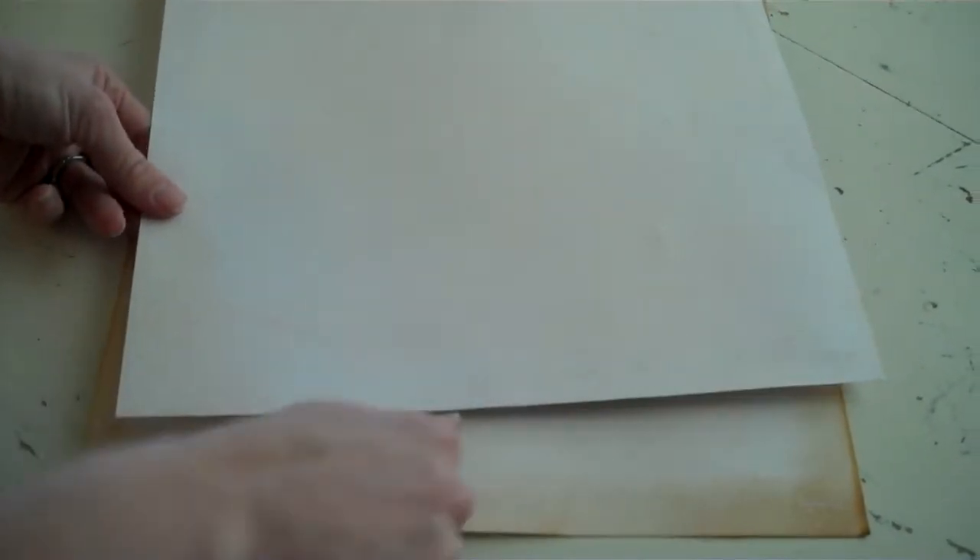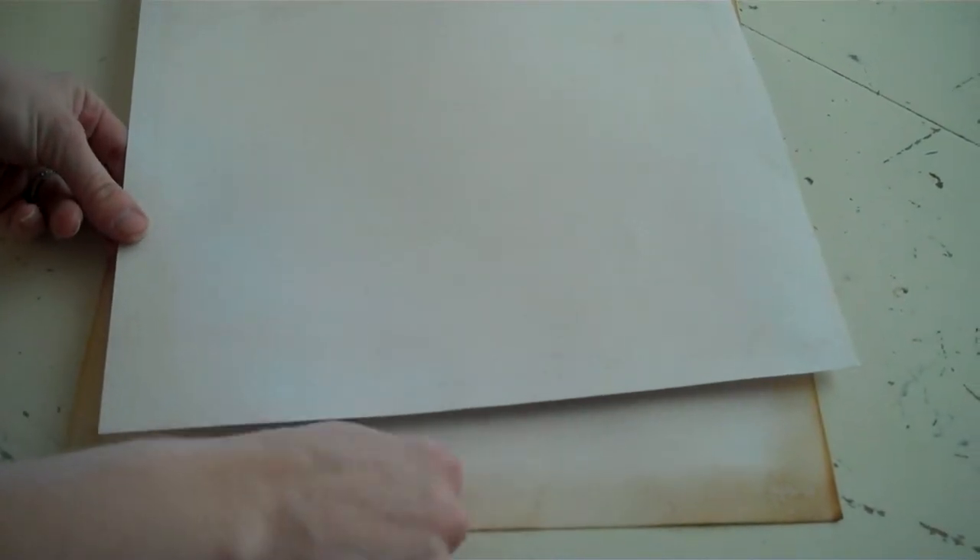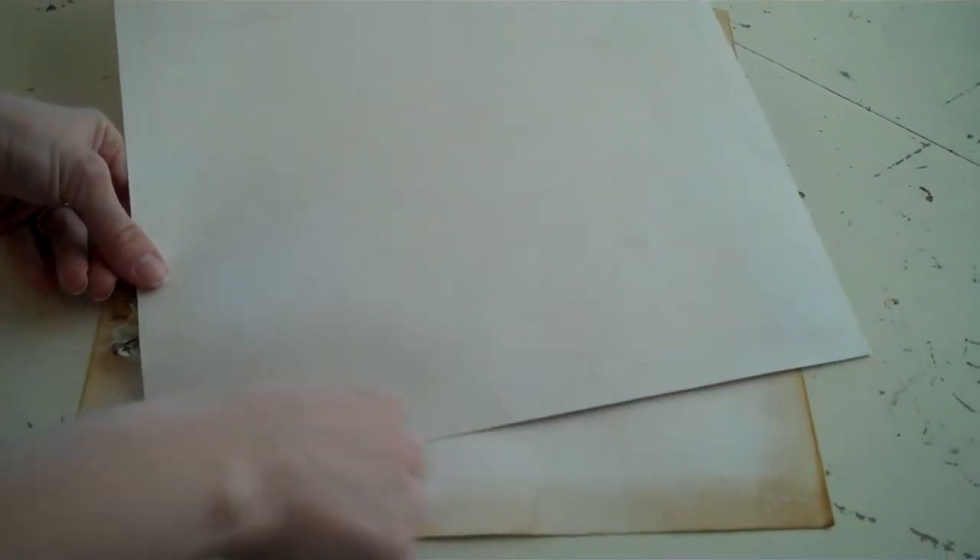This is the base paper, and it has a decorative, ink-resistant front. What you're going to do with that is take your blending tool and your antique photo distress ink, and you're just going to dip your blending tool in the distress ink.